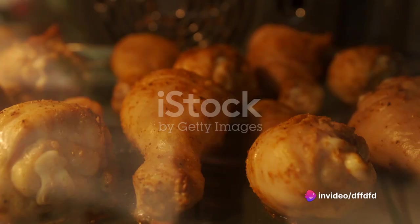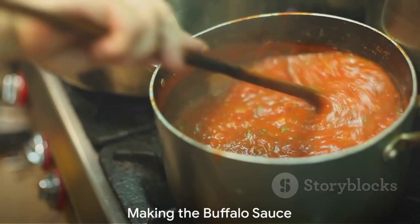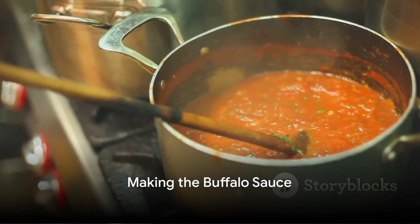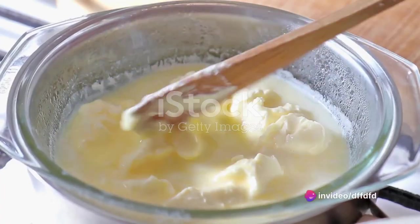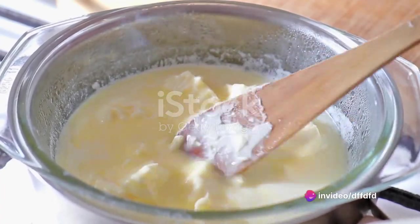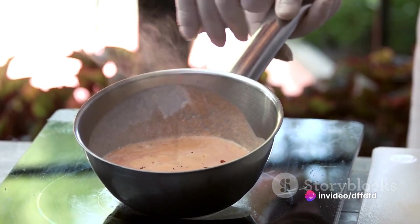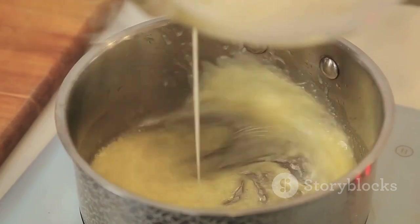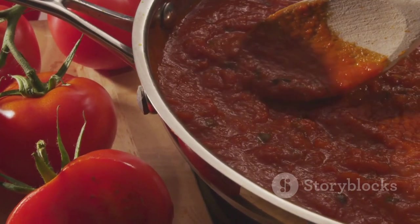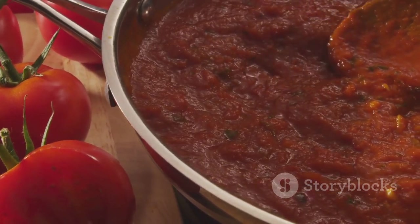Arrange the flour-coated drumsticks on a baking sheet and pop them in the preheated oven. Bake for about 25 minutes or until the drumsticks take on a golden brown hue. While the drumsticks are baking, turn your attention to the star of the show, the buffalo sauce. In a saucepan, melt the unsalted butter over medium heat, then add the hot sauce, white vinegar, and garlic powder. Stir until well combined and simmer for about 5 minutes, allowing the flavors to meld together beautifully.